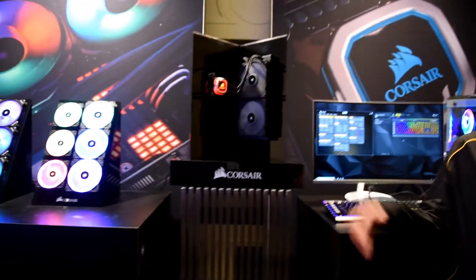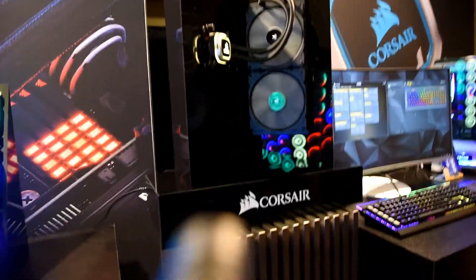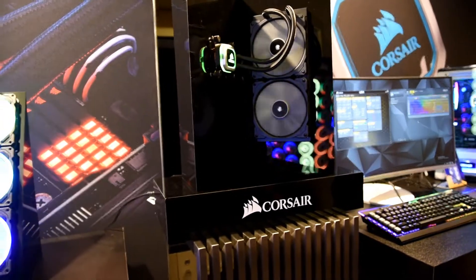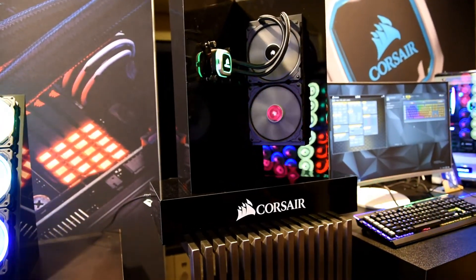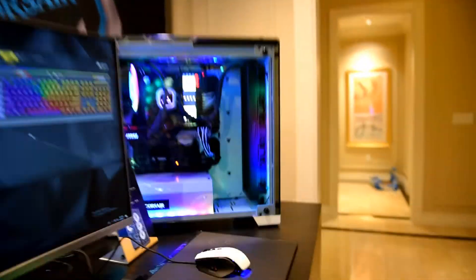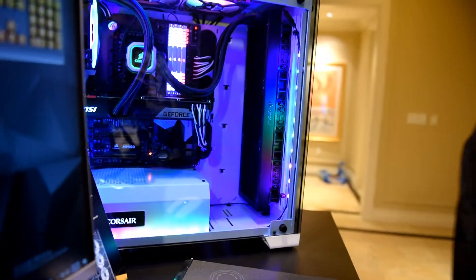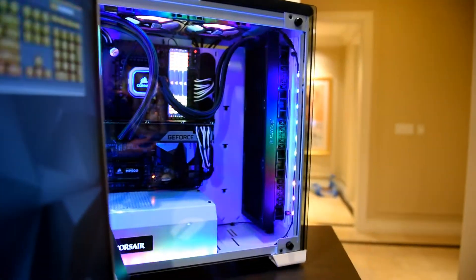The H115i Pro, which is a 280mm radiator, and the H150i Pro, which features three 120mm fans. This is our largest radiator we've ever offered at Corsair.